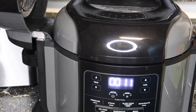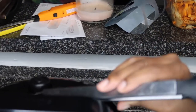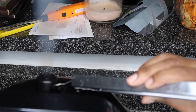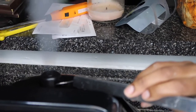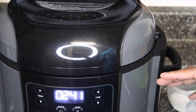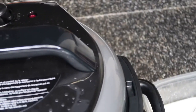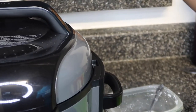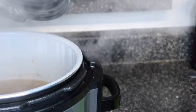We're gonna go ahead and do an immediate release. I'm always scared for this because you can get burnt doing this. It took probably about two minutes and 30 seconds. You'll know it's done because that red button at the top actually goes down — you guys can see it's not up anymore.